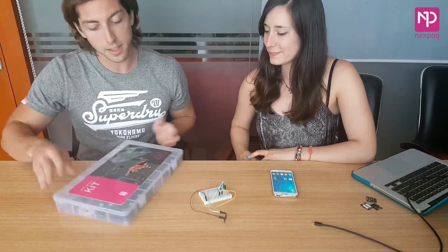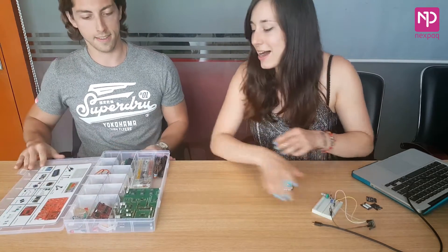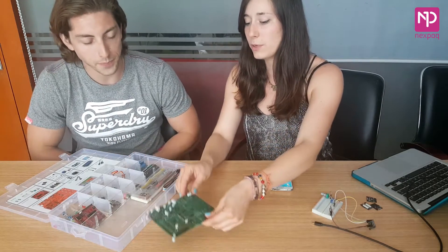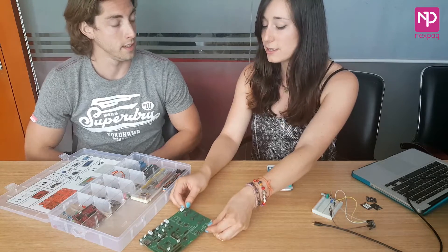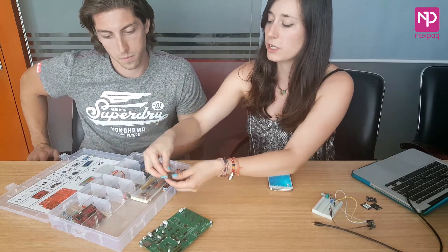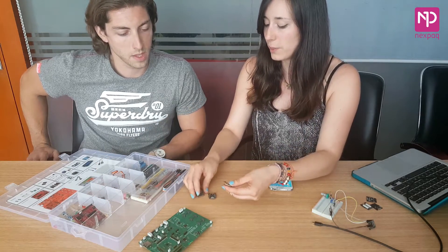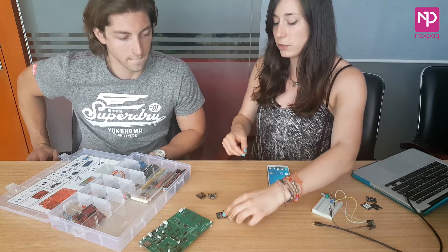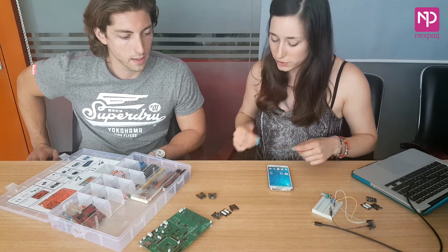So Carlota, could you please explain what's going on with this kit? Sure. So this is our developer kit and it's got Nexpack developer boards with the same hardware as the Nexpack case. Also some Nexpack modules — there are two different kinds of modules in this box: a couple just for developers, and then three examples of our existing modules: flashlight, temperature, and humidity modules.